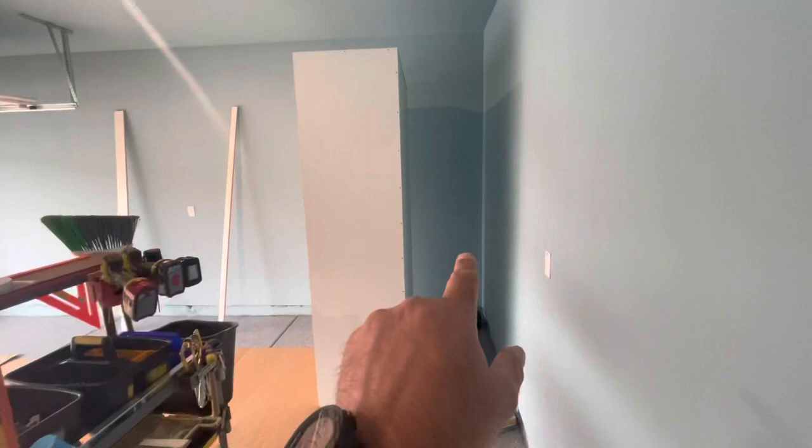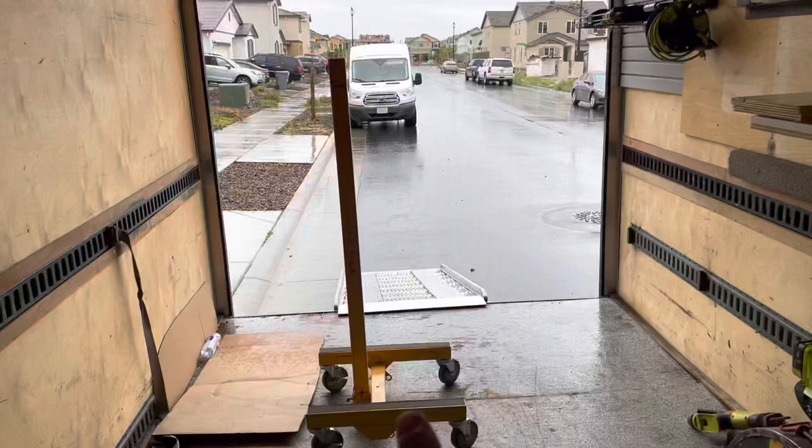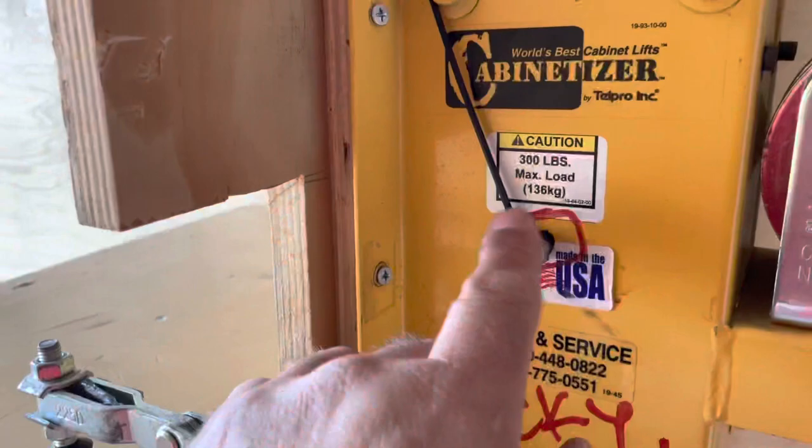We're in the garage getting ready to hang our first cabinet in this corner. We've got all our tools here. We're going to do some uppers and we've got our cabinet lift — affectionately known as Jackie Chan. We're pulling him off and assembling him in here.